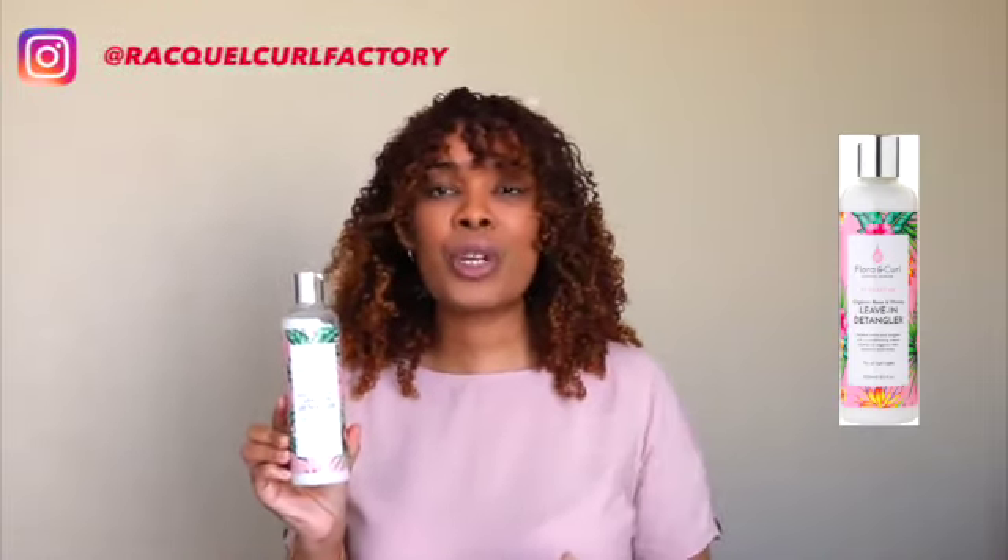Today I'm going to talk to you about the Flora and Curl Botanical Care Hydrate Me Organic Rose and Honey Leave-In Detangler. I've been using this for a while, so I'm going to share my thoughts on it. This is available from The Kohl Collective — they have an online store here in South Africa. Check them out to see what products they have.